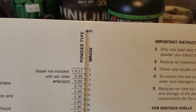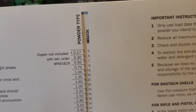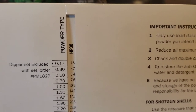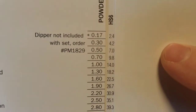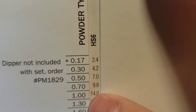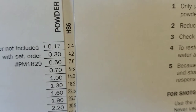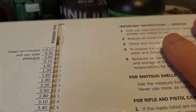The way this card works — there's a slot there — you have powder type, then the dipper size, and then it gives you the grains of powder. So you pick your powder. For example, let's use HS6, which I use quite often since the ammo apocalypse. You go to HS6, go down to the 0.5 dipper, and it says it will throw 7.0 grains. That's basically how you use this card to figure out how many grains a particular dipper is going to throw.